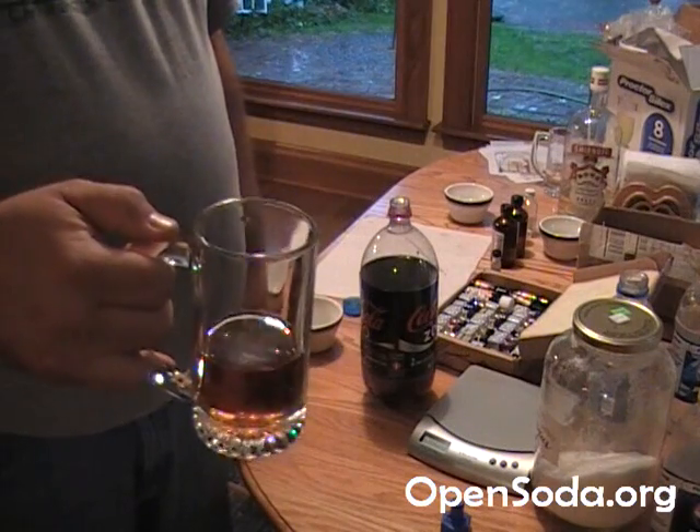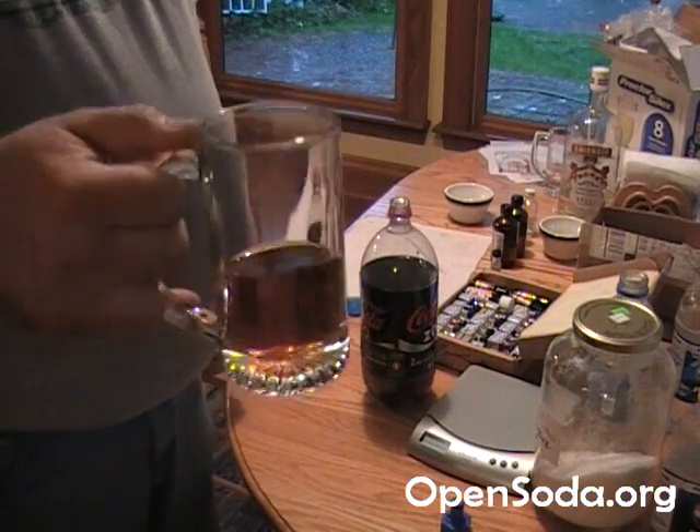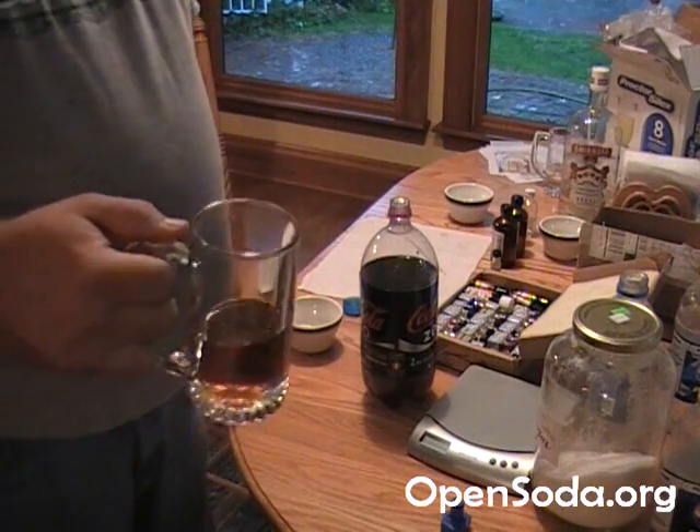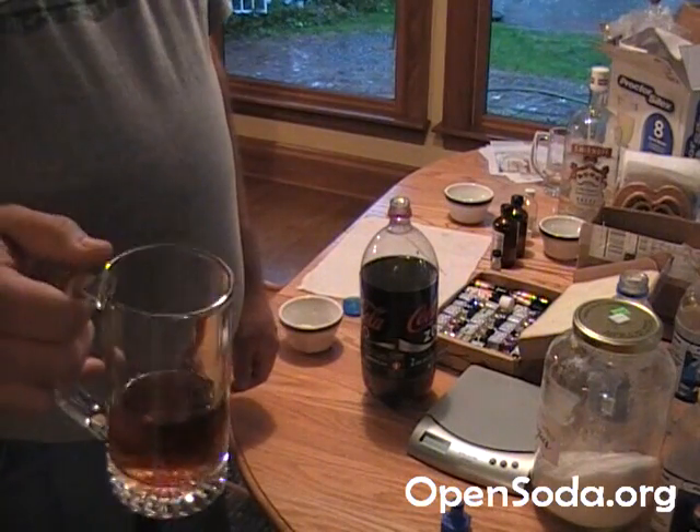So there you are — how to make homebrew cola. It'll cost you a little bit to get all the stuff to start up with, but once you start up you should have some fun with it. Remember: opensoda.org. Let us know if you make anything good.